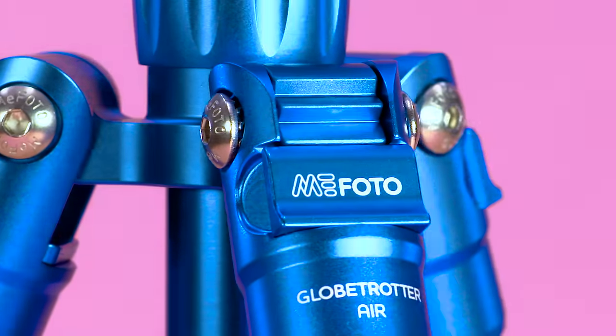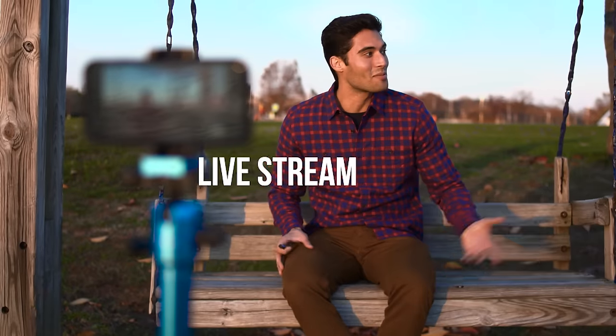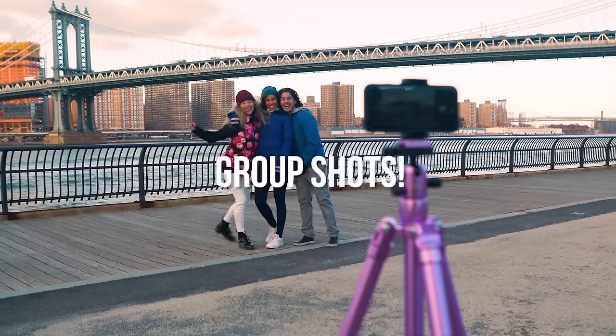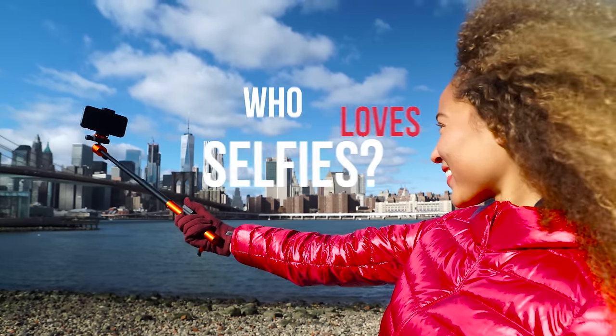MiFoto Air tripods are perfect for night photography, long exposure, live streaming, time-lapse, multiple exposures, stop-motion, group shots, portraits, and selfies. Who loves selfies? Yeah, us too!